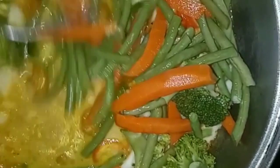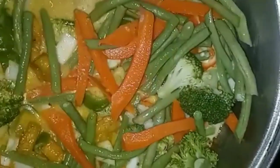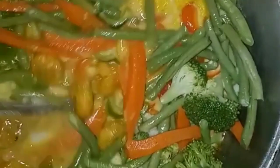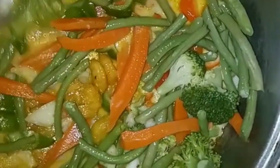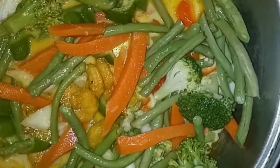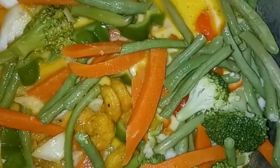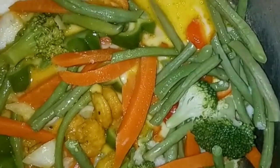Now I'm adding my coconut milk along with my cooked string bean, carrot, and broccoli, my red and green sweet pepper, grated ginger, and onion to the pot with the shrimp. I'm going to let that cook for 10 minutes.